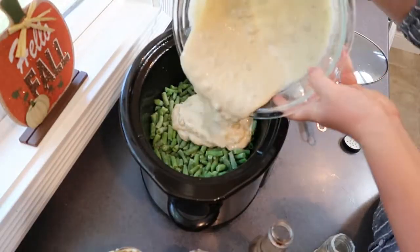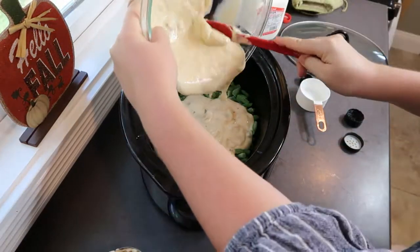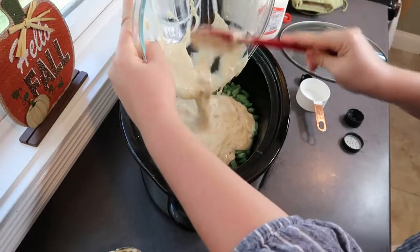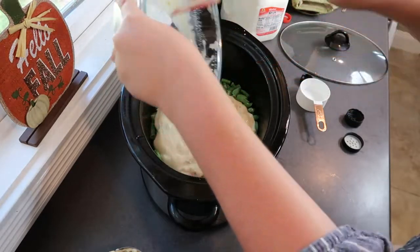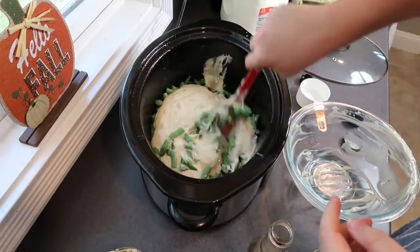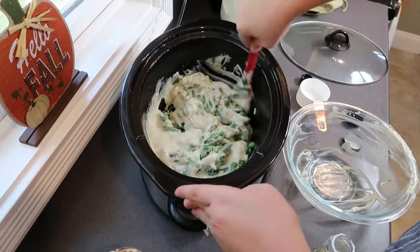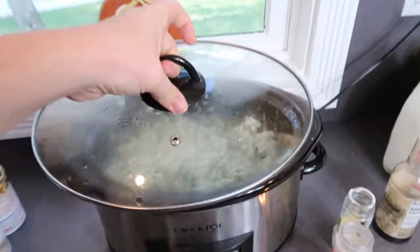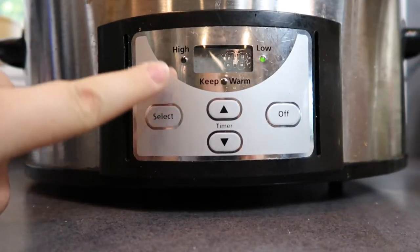Once you've mixed that all up, pour it over the green beans and stir everything together so that the green beans are evenly coated. You can cook this on high for three to four hours or on low for four to five hours until everything is heated through.